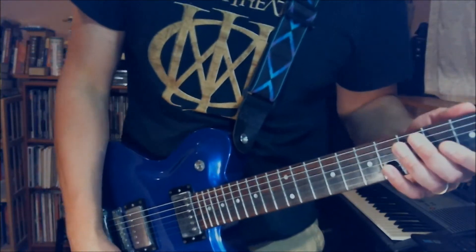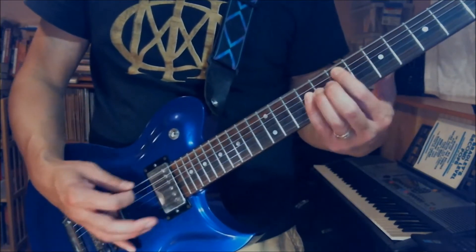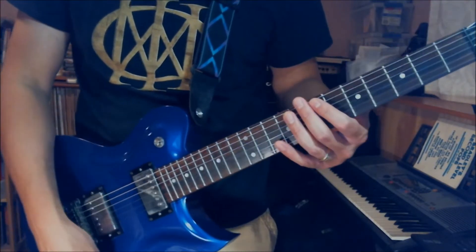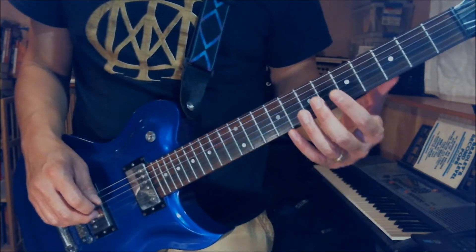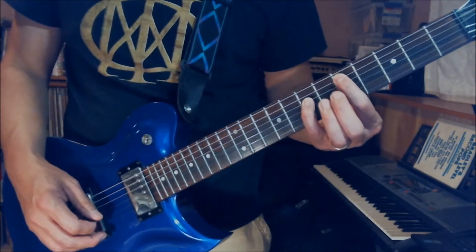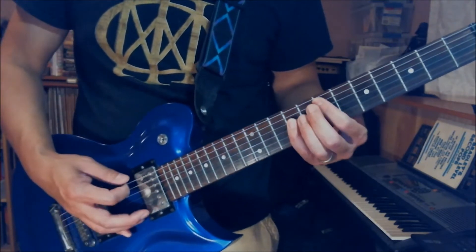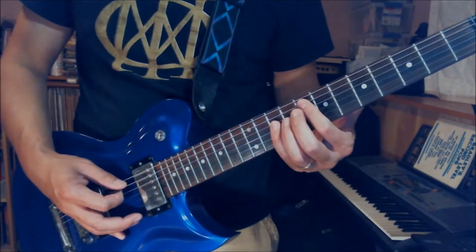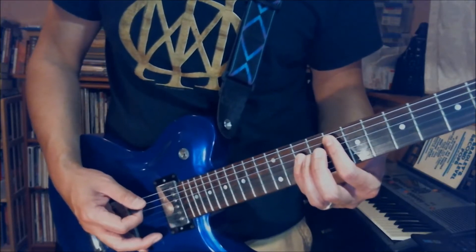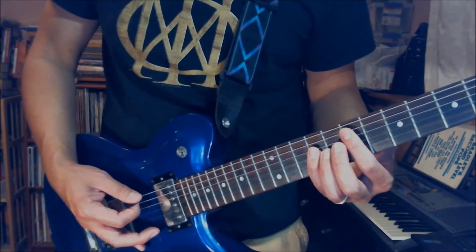Okay, the next riff goes like this. What I'm doing is all sliding power chords. The basic is you slide from the 5th fret on the power chord — it's the same power chord shape I showed you before — I start at the 7th fret. And then open E string, and then slide from the 8th fret F power chord down to E 7th fret, and then open E string again.